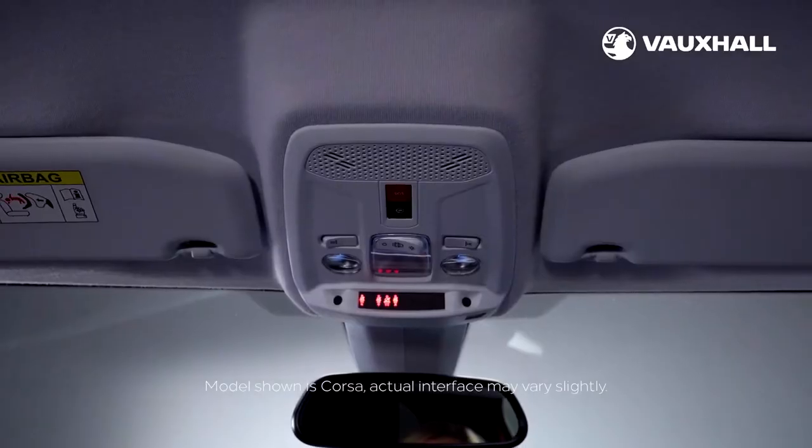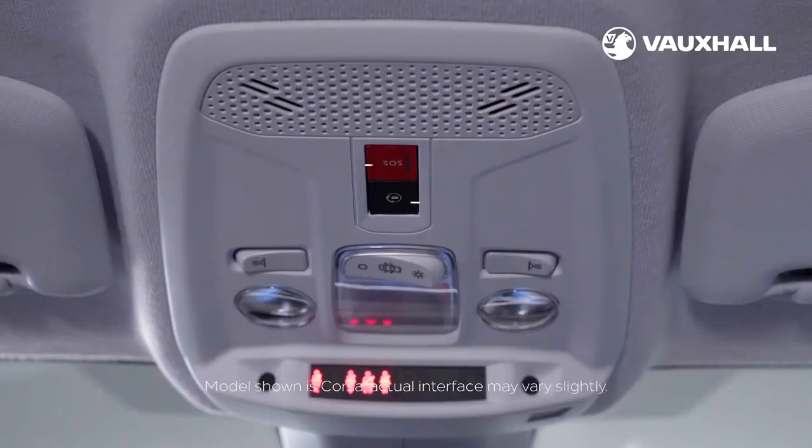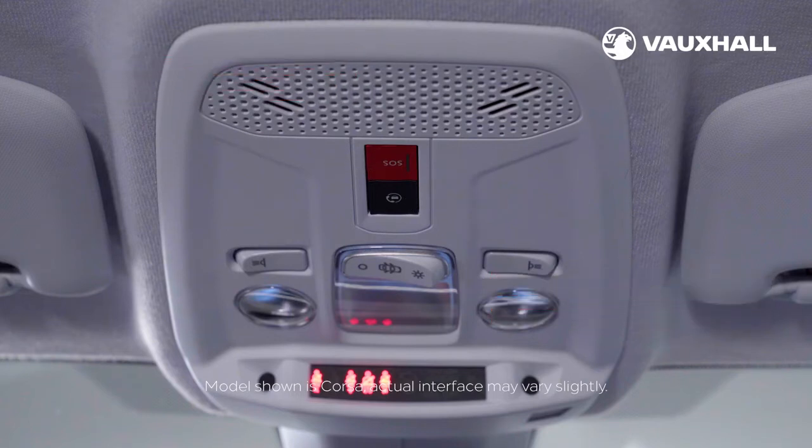Some models also have Vauxhall Connect which works through an app on your mobile. You'll find an emergency call and breakdown button above the rear view mirror. Simply go online to connect.vauxhall.co.uk to create your account.